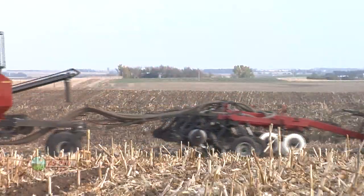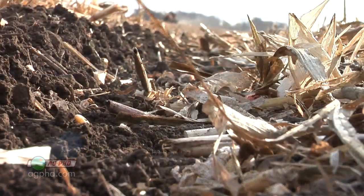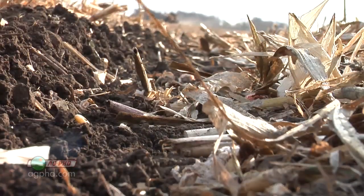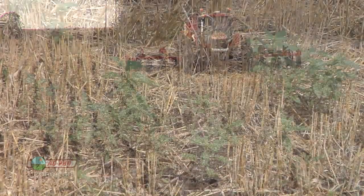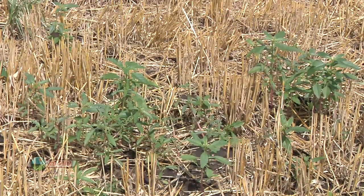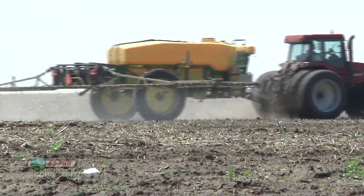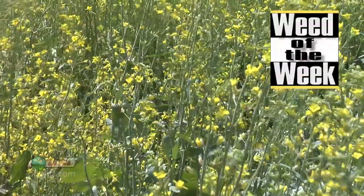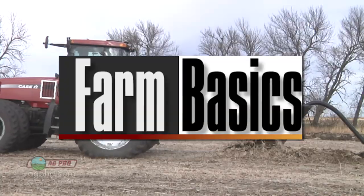We're going to talk about strip-till a little bit too, Brian. It was one of the best things that we did on our farm this year to get through the drought. Maybe it'll be a really good thing for you next year. We'll talk about some of the benefits and things you may consider for strip-till this fall. Weed control was one of the key things to getting past the drought and drought-proofing your crop. If you don't have great weed control, you've got a major problem, especially if you've got our Weed of the Week. We'll talk about it later in the show, but first here's this week's Farm Basics.